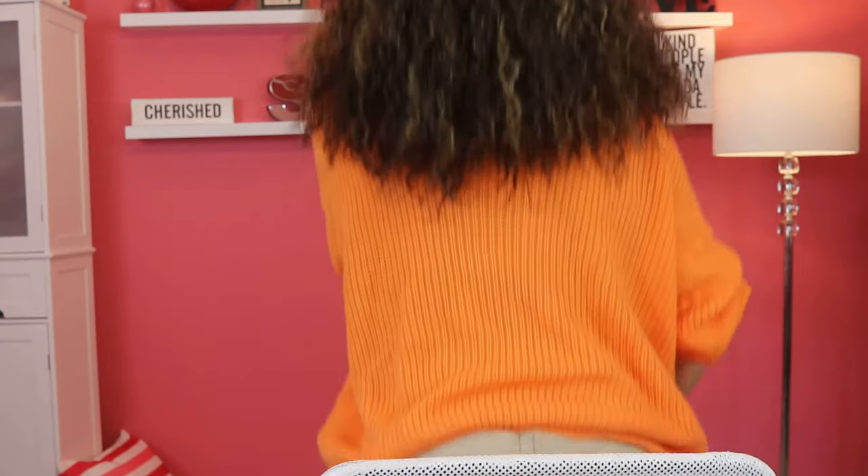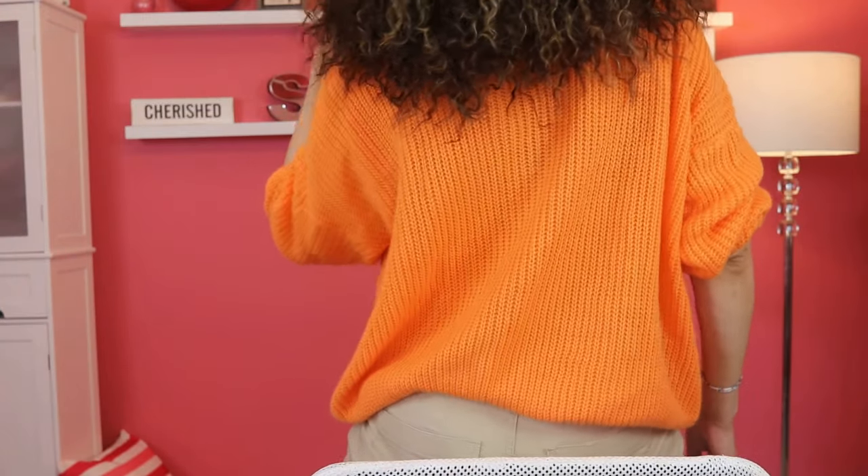This is her straight out of the pack. I have not done anything to her yet. Lots of curls. Let me turn around so you can see the back. Yeah, there she is — lots of curls, lots of hair. She's definitely big hair, don't care.